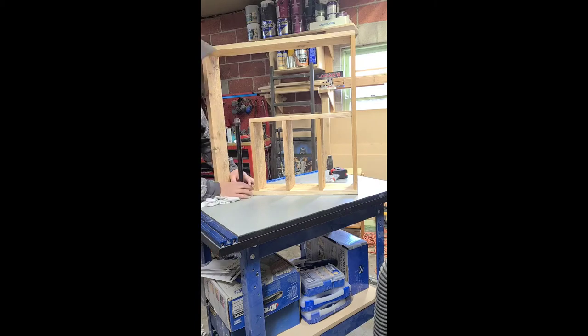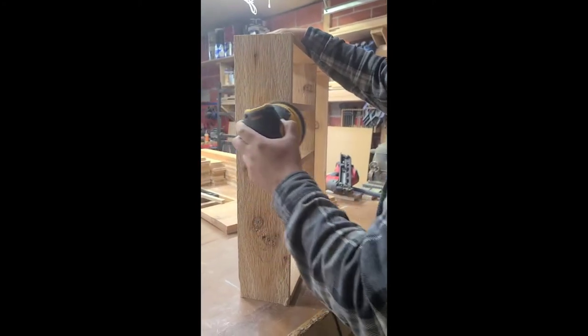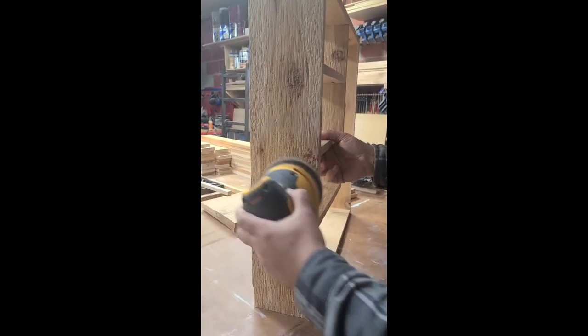Next you can move on to lightly sanding the entire structure. We did this with an orbital sander and 150-grit sandpaper, just to get some of the rough edges off of that cedar wood.